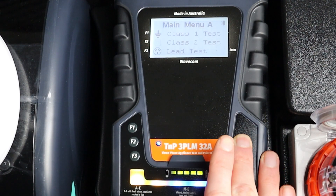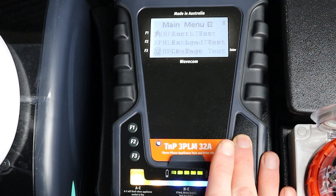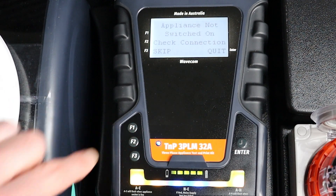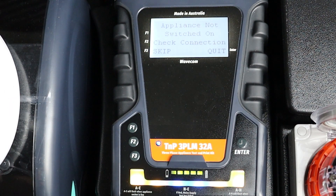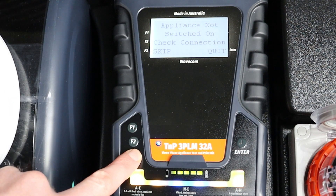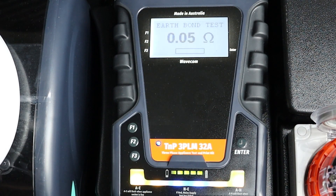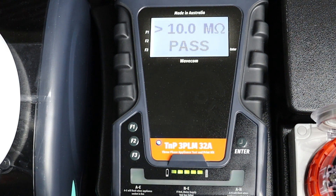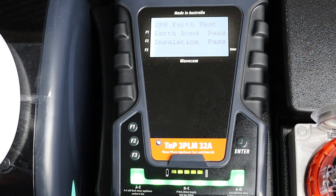To conduct a manual three-phase earth test, first navigate to Main Menu C using the Enter button. Then press F1 to begin the test. If your appliance does not have a power button or switch, you may need to override the connection check. The 3PL will begin testing the appliance, conducting each test in sequence. When the test is complete, the results will be displayed on screen.